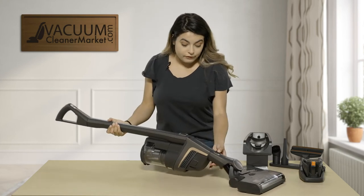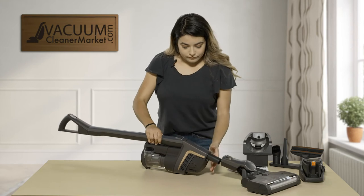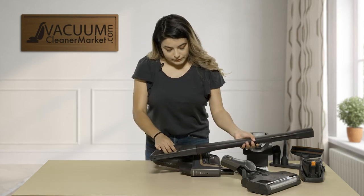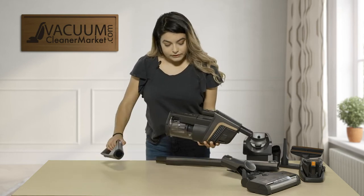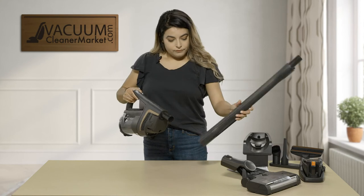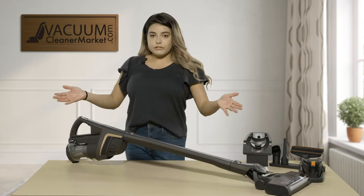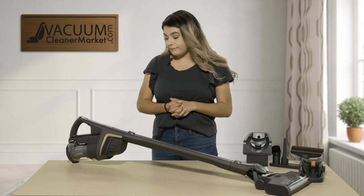The third and final configuration: remove your power head, remove your wand, and remove your handle using the button. Then you connect your handle directly onto the canister, slide the wand on, and connect your power head at the bottom. With this configuration you're back to a regular stick vacuum — super easy to push around your house, quick and light.